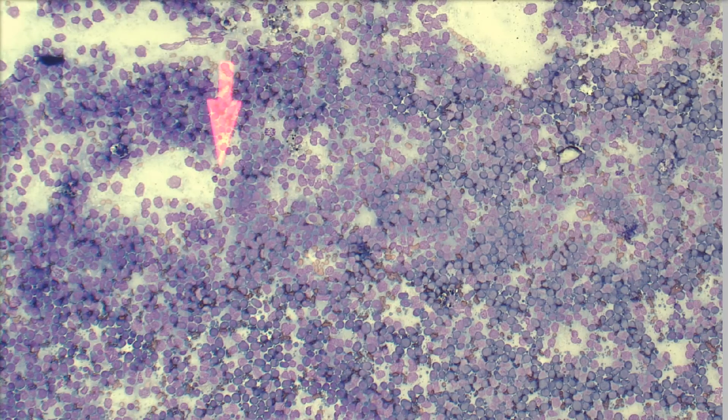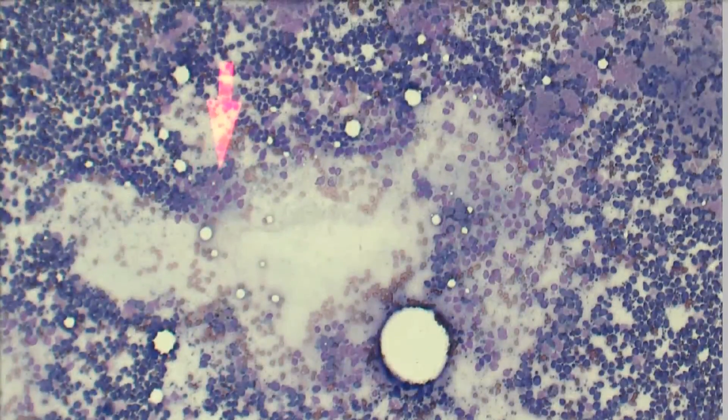I'm going to move into an area that's actually a little too thick to interpret, just to give you an idea of what a not-so-nice area might look like. It's hard to find because this vet did such a good job smearing this out. They probably put very minimal pressure on the slide when smearing, so they didn't get a lot of lysis and they got a nice monolayer of cells. I can hardly find an area that's too thick to look at because it's so good.